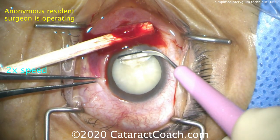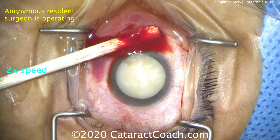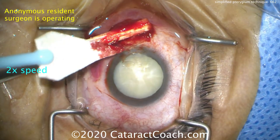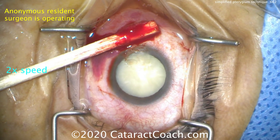First, do no harm. The cornea is only about 500 microns in thickness, maybe 600 or so at the periphery here. We just want to remove enough so it's smooth — you're not looking to remove all evidence of opacity. So that looks pretty good.